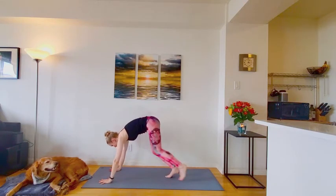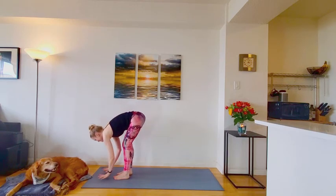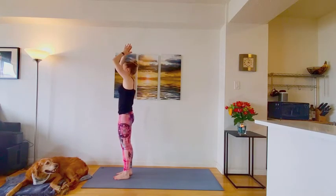Down dog. Walk or hop. Top of the mat. Inhale. Halfway lift. Exhale and fold. Inhale. Rise it up to stand. Exhale. Hands to heart center. Returning back by your side.